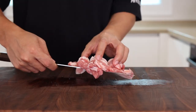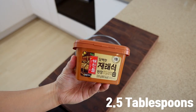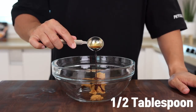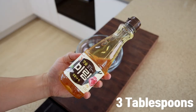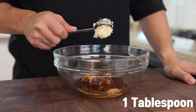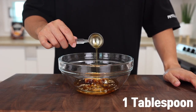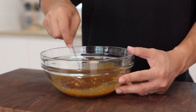Now let's make the marinade. In a mixing bowl, combine two and a half tablespoons of doenjang — Korean soybean paste — half a tablespoon of soy sauce, one tablespoon of oyster sauce, one tablespoon of sugar, three tablespoons of mirin, one tablespoon of minced garlic, one tablespoon of corn syrup, one tablespoon of toasted sesame oil, a quarter teaspoon of black pepper, and mix together until well combined.